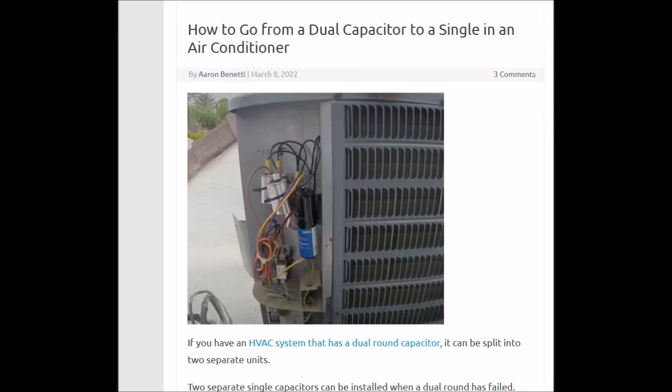So if you wanted to add in a single capacitor, you'd have to make a jumper from the C leg to your new capacitor. Then you would run the other side on to the condensing fan motor to run it, and you could bypass the fan side of the dual round.